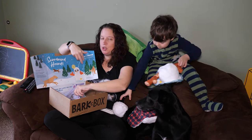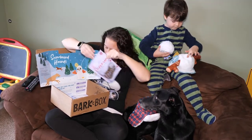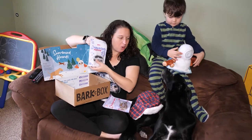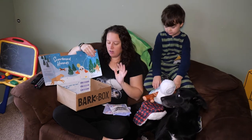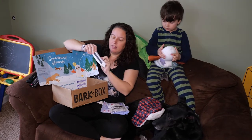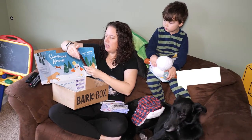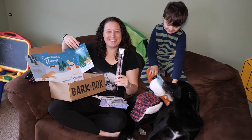We also have two bags of treats. These are lamb with cranberry, carrots, and turmeric. And this is blueberry with charcoal and vanilla. We get two bags of these treats in every crate and the dogs love them. We have a lamb recipe — this is a hard and crunchy lamb stick. And we also have a salmon recipe — a salmon jerky stick.